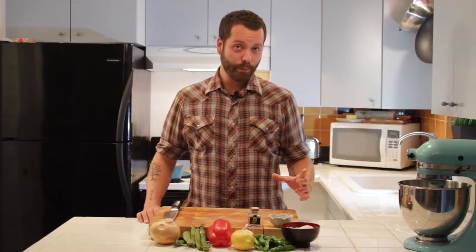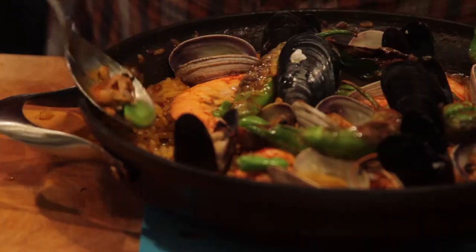Thanks for tuning in to another episode of Deep Prep. Tonight we're gonna be making a Spanish rice dish called paella. So if you guys are ready, let's go ahead and get started.